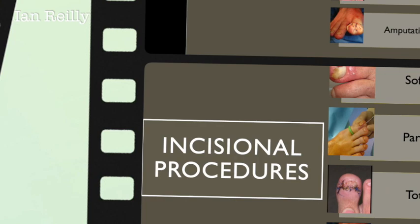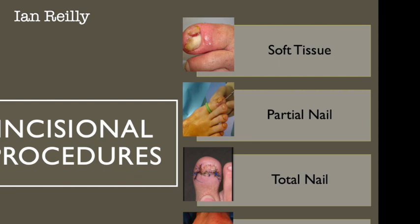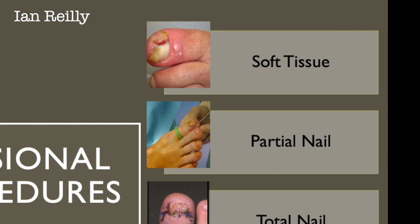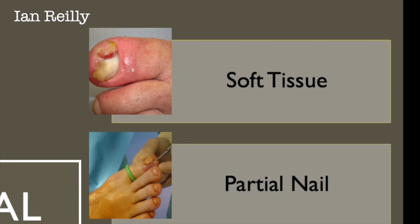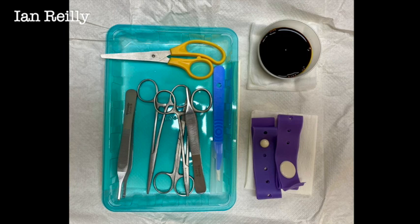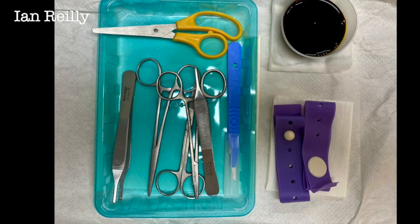If we're thinking about incisional nail procedures, there's effectively a pyramid going from soft tissue to partial to total to amputational procedures. Something that's underwritten in the lexicon of nail surgery — and the papers are certainly out there if you look for them — is just to do the soft tissue alone and not do any nail or matrixectomy procedure. This is what this young man needed. On top of your standard nail kit, you're going to need a scalpel, as this is going to be sharp dissection of the soft tissue.